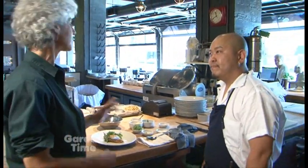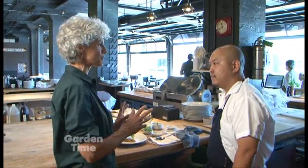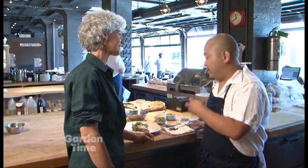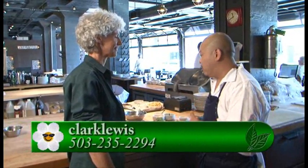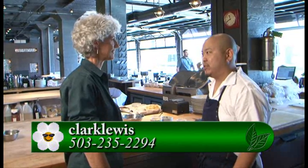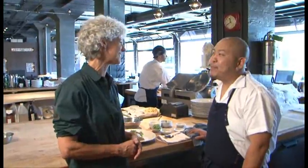Chef Kai, that just looks lovely. I can understand that you want to taste each individual one of those vegetables and greens and really make it a wonderful dish. Yes, it has a lot of flavor — the mix of greens gives you herby notes, almost a bitter flavor, and a lot of mixed textures as well. Well, you have to come out to Clark Lewis and really taste some of Chef Kai's wonderful dishes. If you have any other questions, go to GardenTime.tv and we'll link you to their website. Thanks so much.